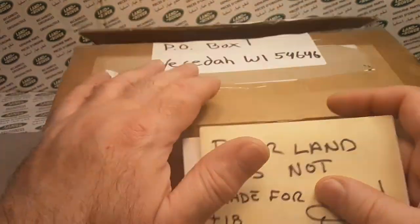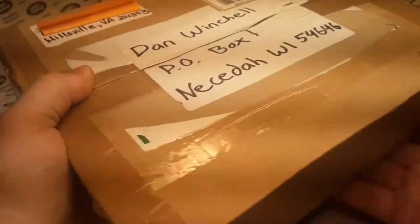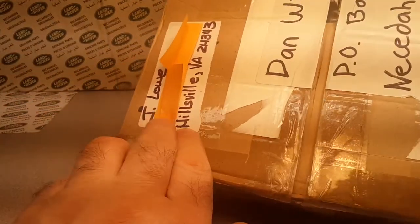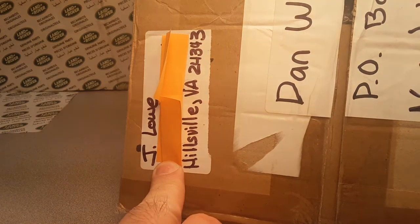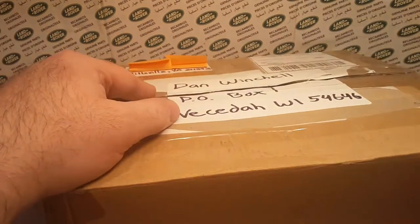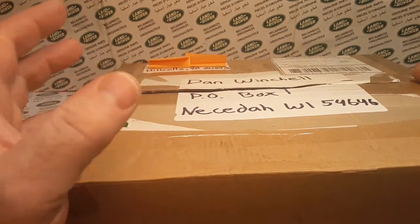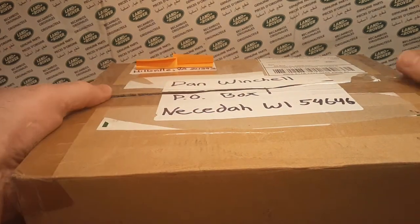We had some technical difficulties, but anyway — hey, we got an Unboxing Saturday from my friend Joseph Lowe from Hillsville, Virginia. I hit the wrong button, so we're starting over. I'm gonna tag his other video.